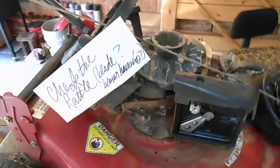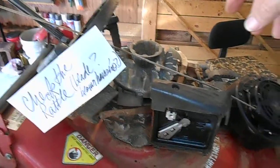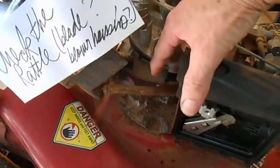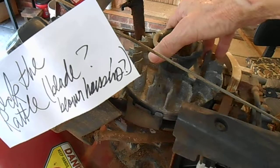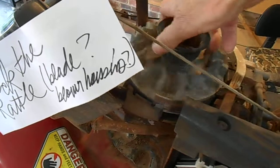As the mower winds down, the magnet is turning around on the flywheel, and this is sometimes the sound you hear — clunk clunk clunk. But this is what's causing it: it's this little attachment right here that covers the governor linkage. Watch when the flywheel goes around what makes this noise.